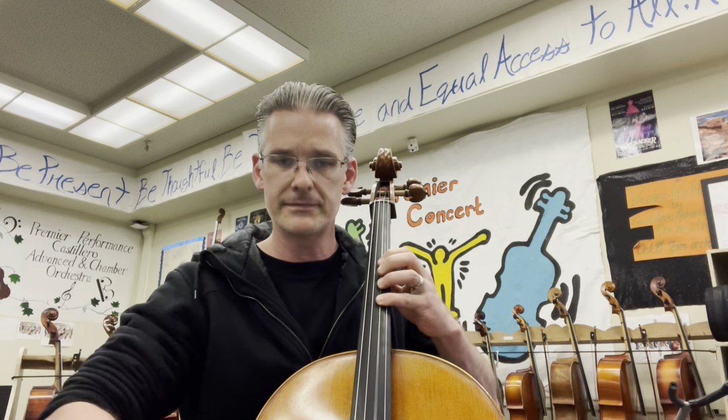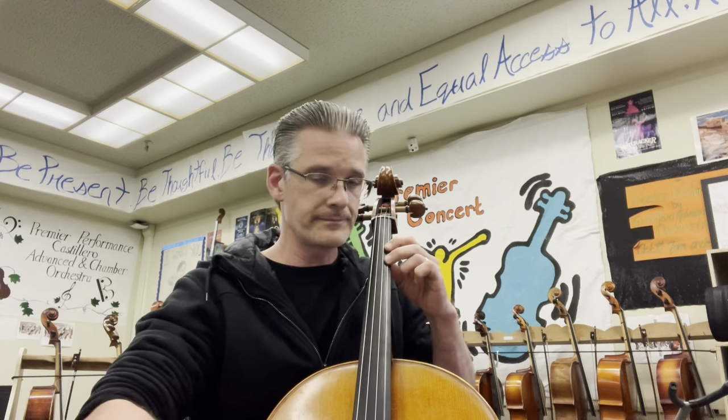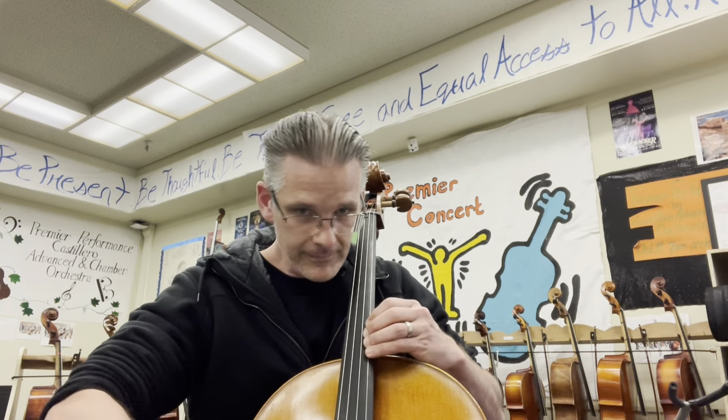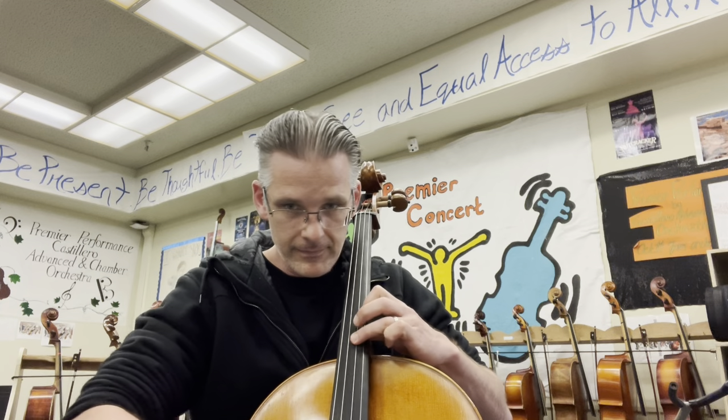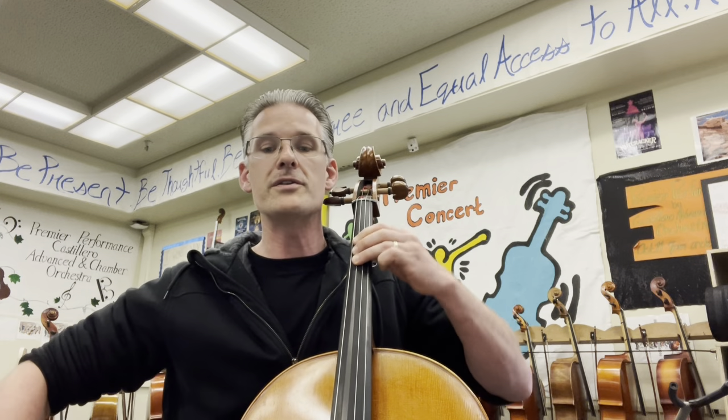D sharp, carries. Oh, boy. Two, three. Lift, one, two, three. Nice job. Good reading.